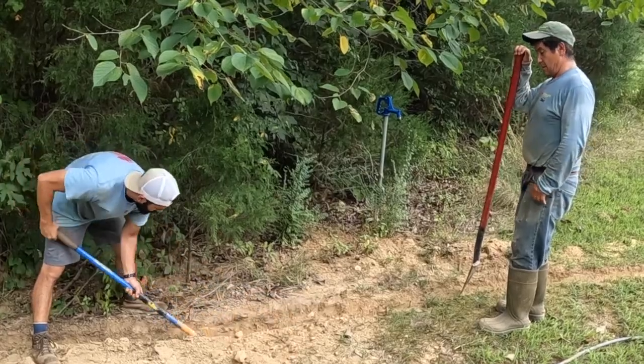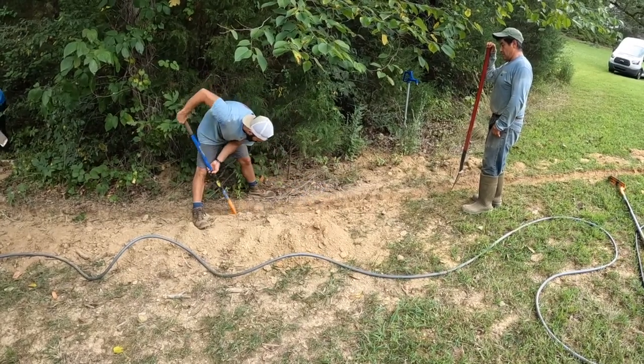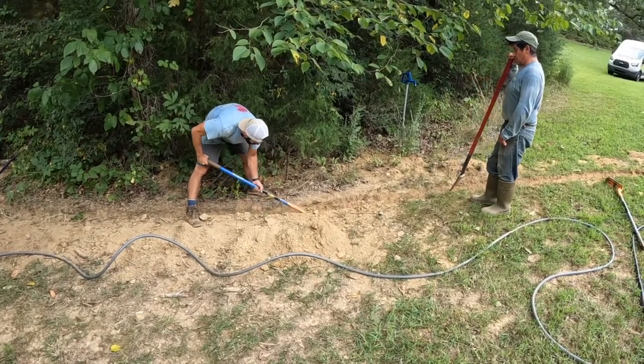Chente giving me a thumbs up here — he's always bringing a good attitude to work. It might look like he's just standing there right now but I promise you that man is waiting for his turn to get back at it. He's an absolute machine.